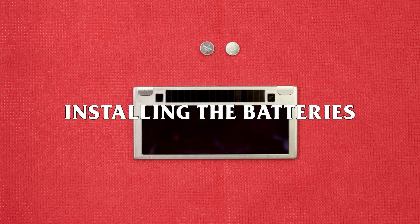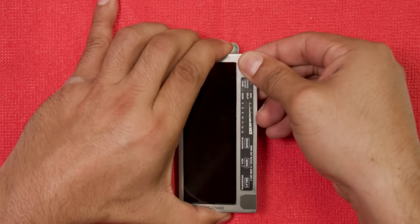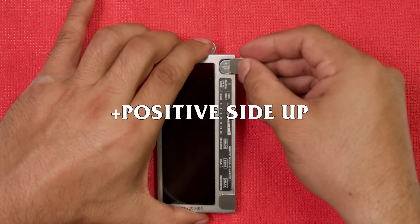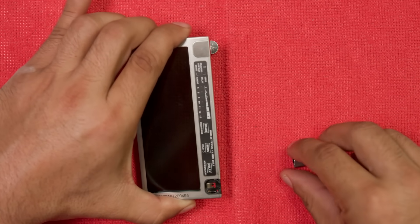Installing the batteries: to install batteries, remove the covers, insert the batteries provided making sure the positive side is up. Repeat the same process on the opposite side.